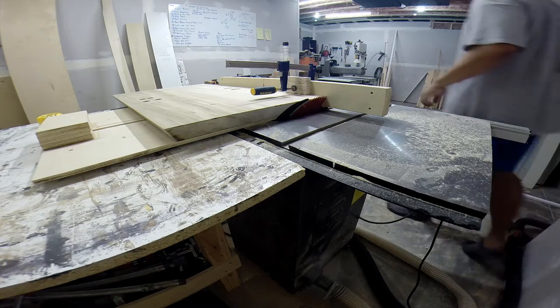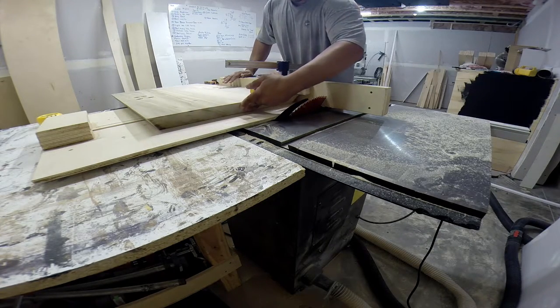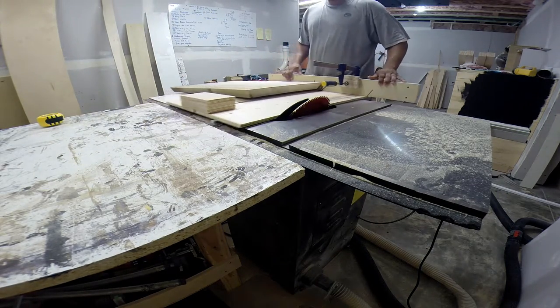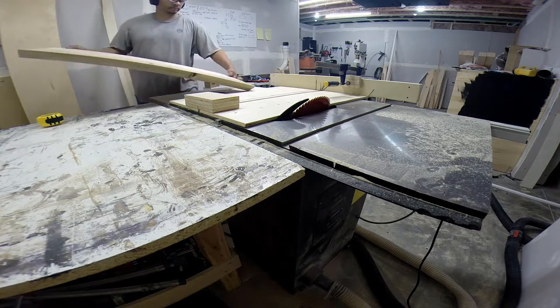Now we're working on the very bottom of the table. I cut a 30-degree angle all around on this. I kind of skipped forward a little bit — you can see where I already drilled the holes for the arch bases, and now I'm just cutting that angle in there.